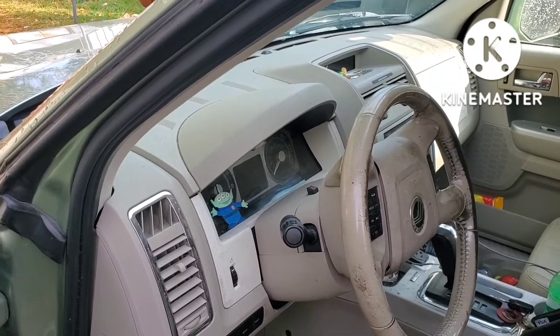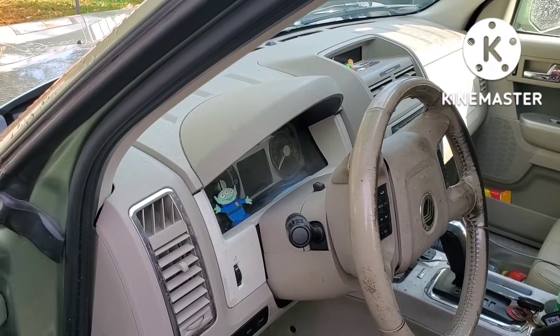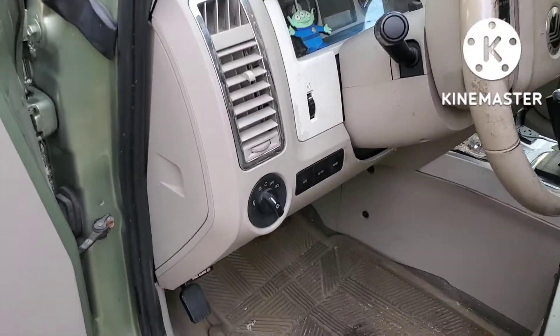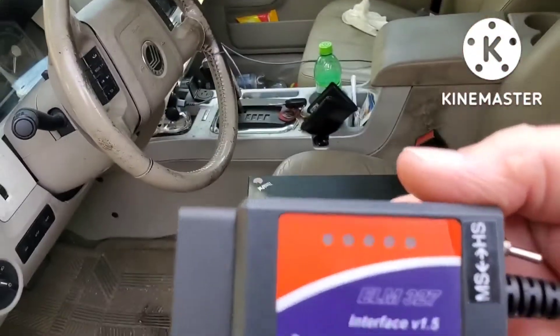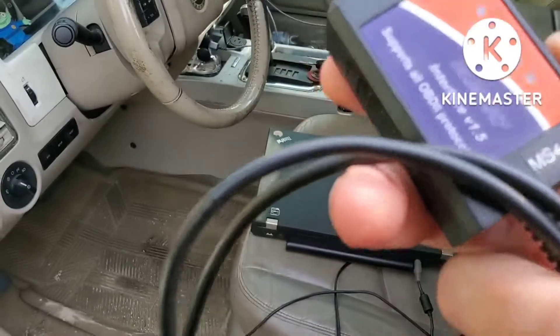You can turn certain switches and features off and on, and you can also program new keys for it. The first thing we're going to need is to connect this computer to the car through the OBD2 port, which is right up under here. We need the wired adapter, one that does both MS and HS type of module reading.